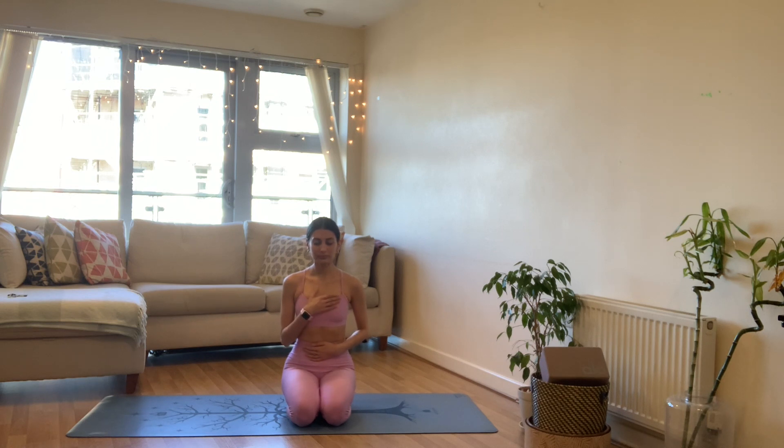Slowly begin to deepen through your breath, taking longer, deeper, fuller breaths — breathing in nice and slow and breathing out nice and slow, following the movement in your body as you follow your breath. If you wish, bring one hand onto the heart and one hand onto the belly, finding that connection to your breath, your body, and yourself.